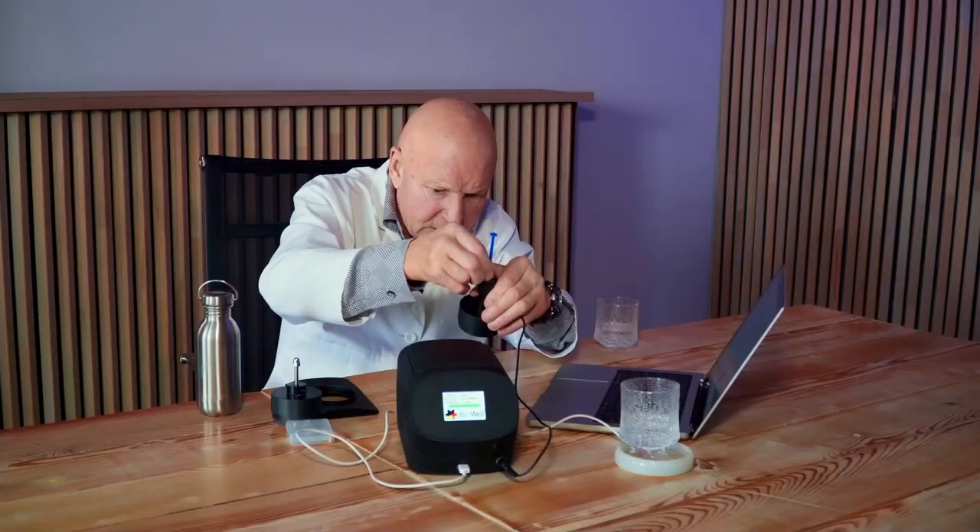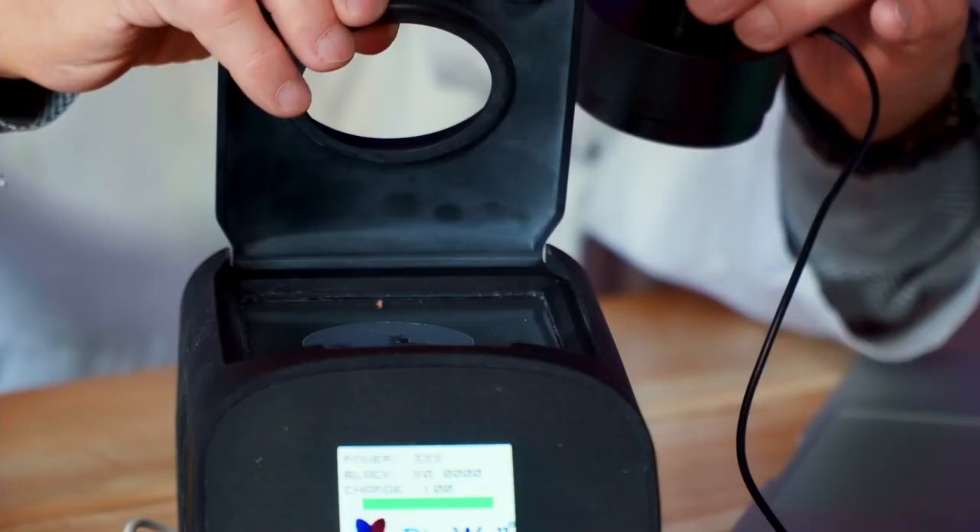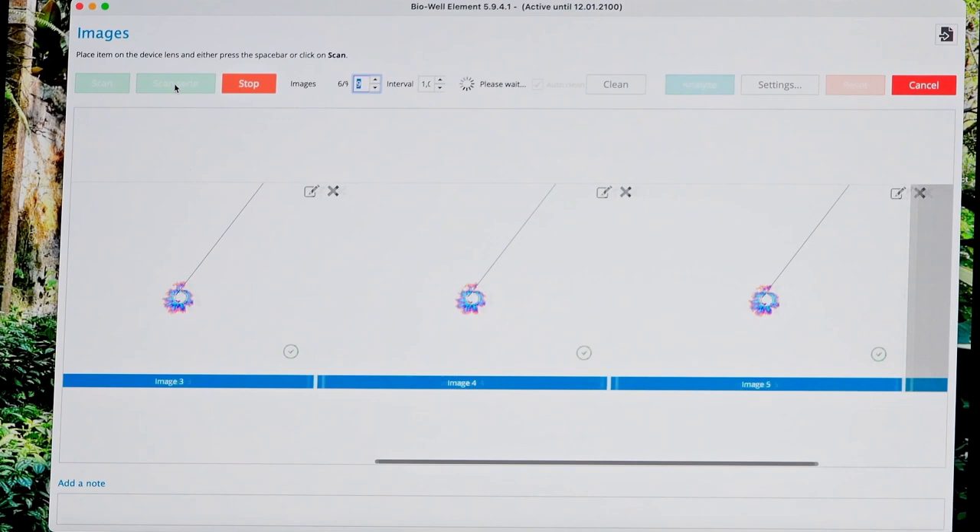I take a mini scoop of this water and I apply it to this electrode 10 times. And I can write down here: water initial.